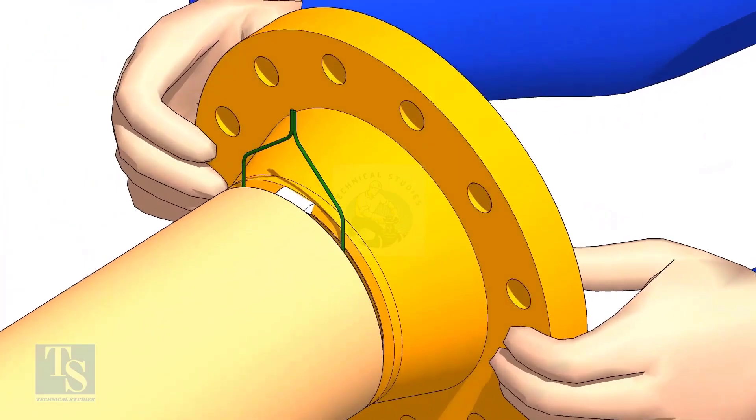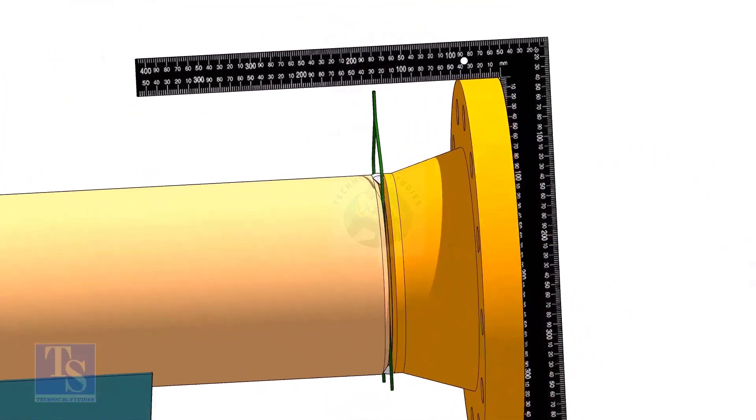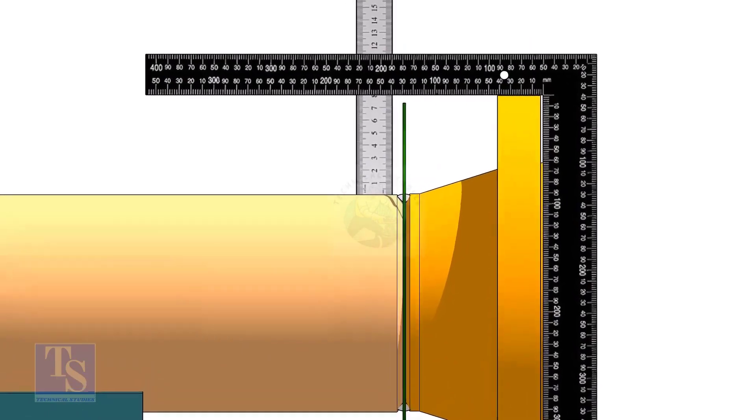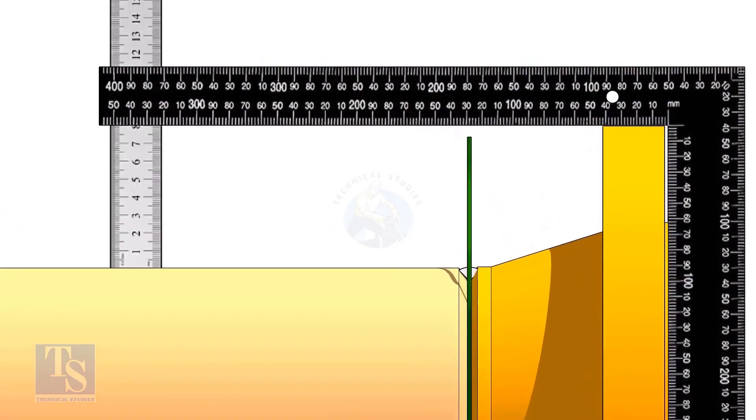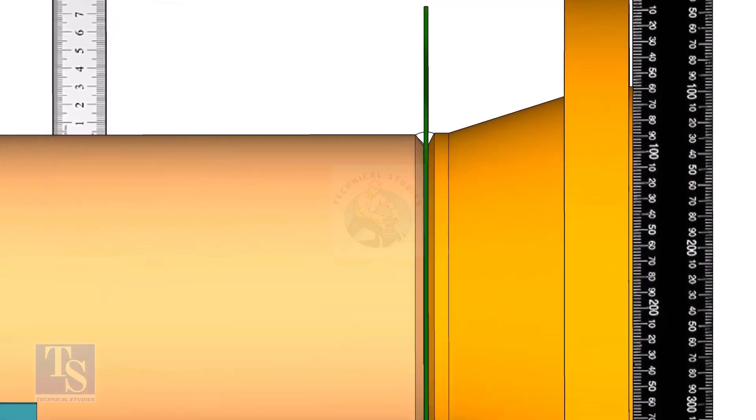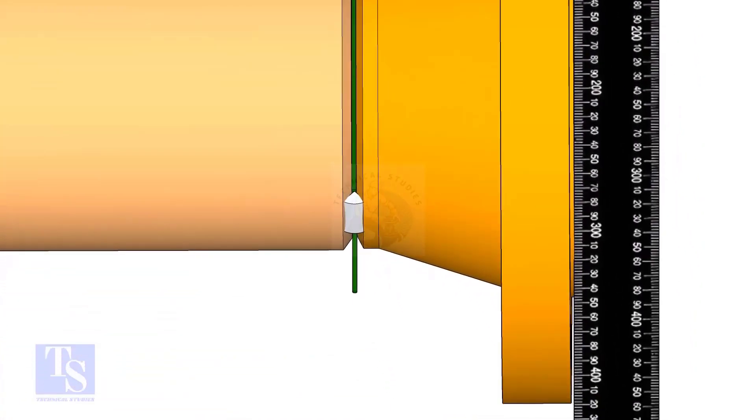Hold the flange with a gap rod in the joint, tack weld on the top side of the joint. Check the squareness of the flange face to the pipe as shown. Tack weld at the bottom side of the joint.